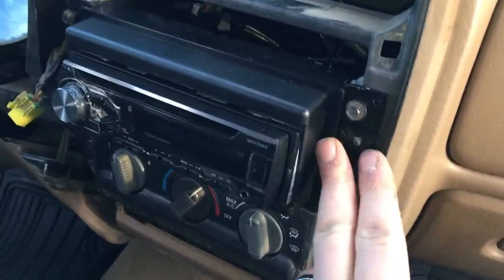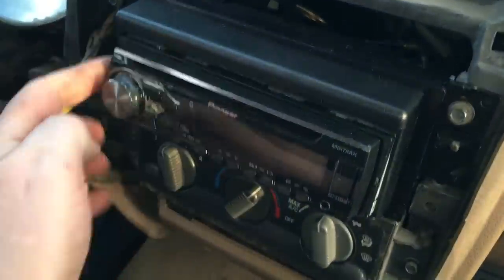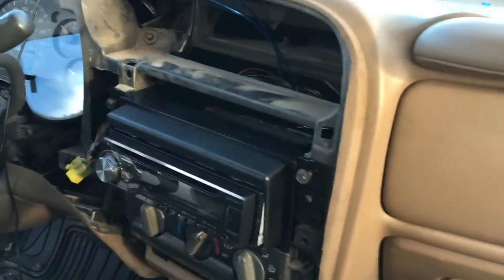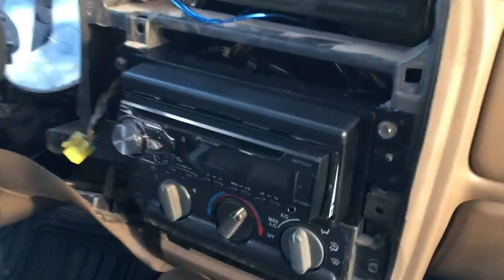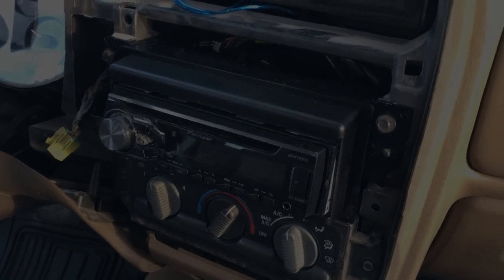We've got our dash kit in — just going to tighten that up. Got our radio in the dash kit and we're going to put the external fascia over the dash kit and it should be good to go. Basically reassembly is all in reverse order of how you took it apart. If you have any questions about this install just go ahead and post a comment below.